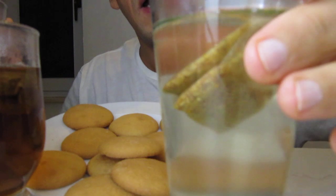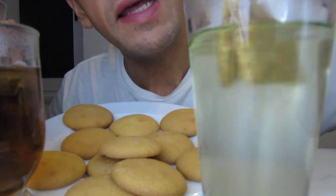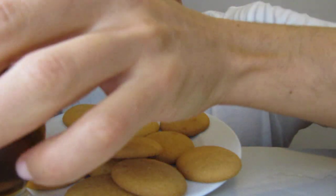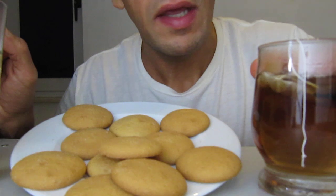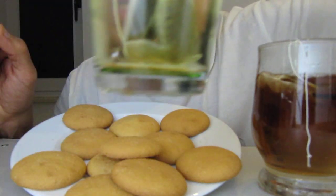Now look how you can see. This is the Indian tea with curry. This one is the black English tea. And this is the green tea.